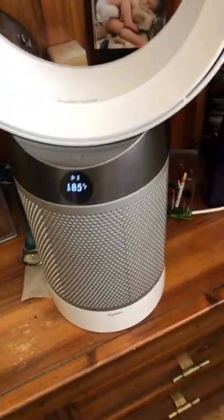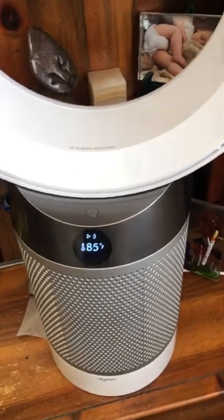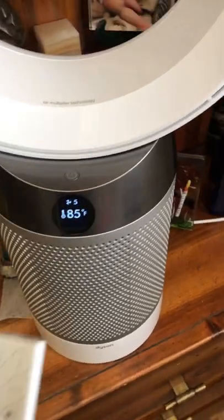Hey YouTube, this video is about resetting your charcoal and HEPA filter for your Dyson DP or TP-04 models using the remote.